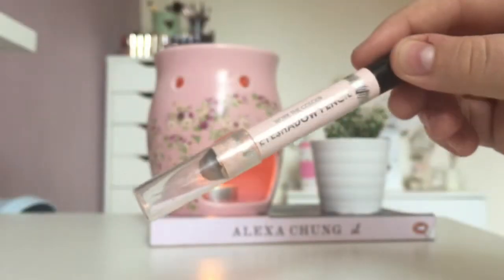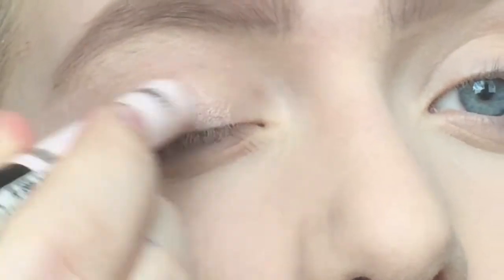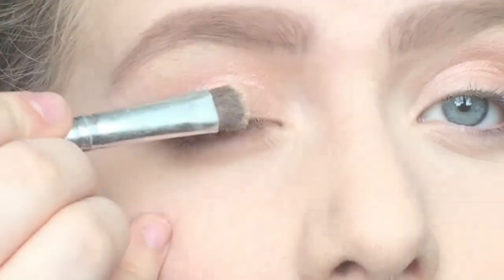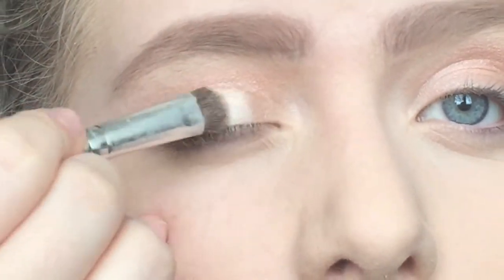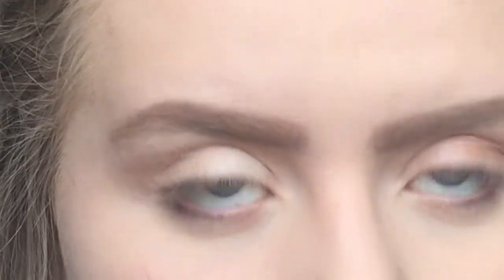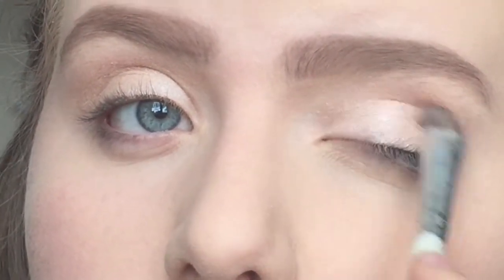Moving on to eyeshadow, I used my Collection Work the Colour eyeshadow pencil in Vintage Blush as a base. Then I used my favourite eyeshadow ever, which is the Bourjois Little Round Pot shadow in 08 Beige Rose — it's just such a beautiful champagne beige colour and I absolutely love it. I'm using the Alpha eyeshadow brush to apply that.